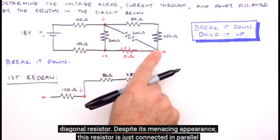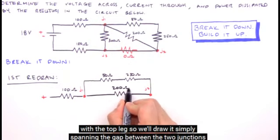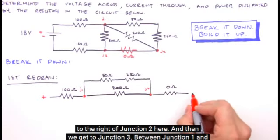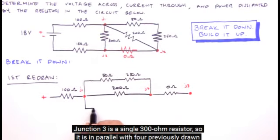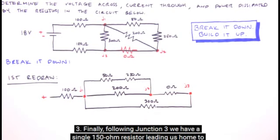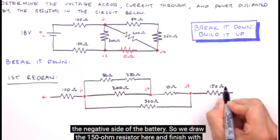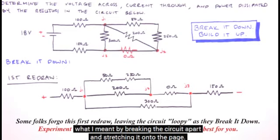There's another leg that begins at junction 1 and terminates at junction 2, comprising this diagonal resistor. Despite its menacing appearance, this resistor is just connected in parallel with the top leg, so we'll draw it simply spanning the gap between the two junctions. After junction 2, we have the bottom leg with our zero ohm resistor, placed to the right of junction 2. Then we get to junction 3. Between junction 1 and junction 3 is a single 300 ohm resistor, in parallel with the previously drawn resistors. Following junction 3, a single 150 ohm resistor leads us to the negative side of the battery. And that is our first redraw.